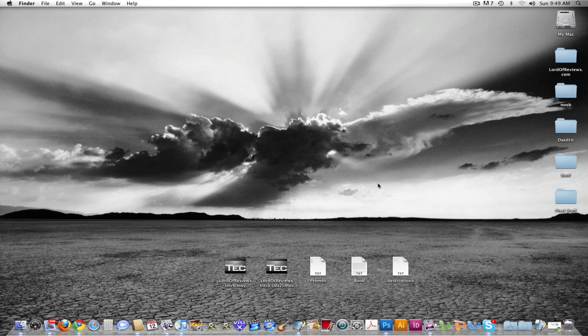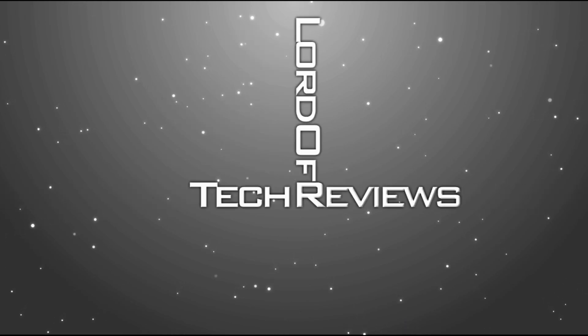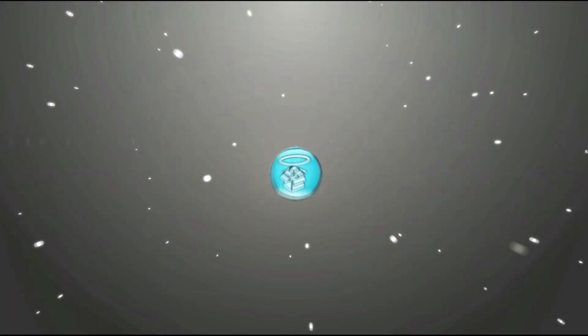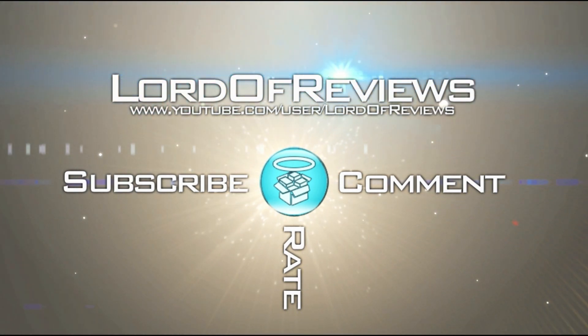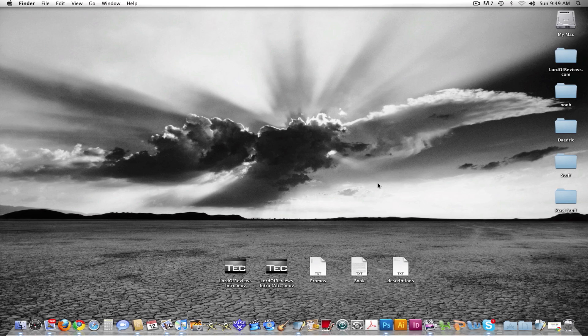Everyone, this is Lord of Reviews, and this is going to be an awesome video as usual. Thank you very much for 400 subscribers. I never thought I'd make it this far, honestly, because I've owned other channels in the past and they've all been complete and utter failures, and this one's actually doing rather well.